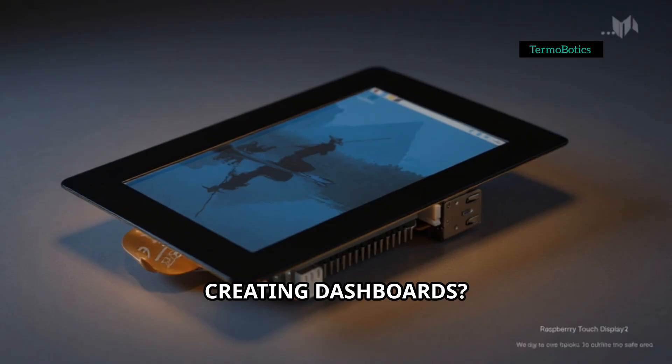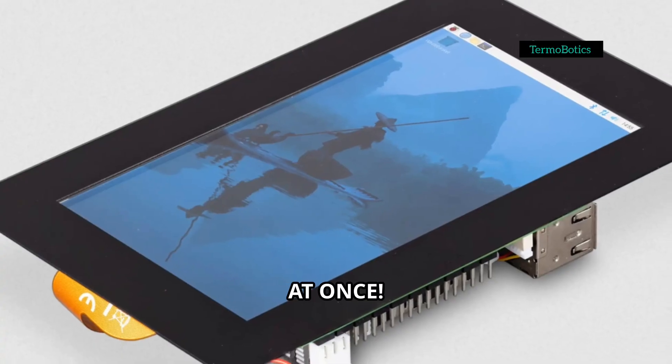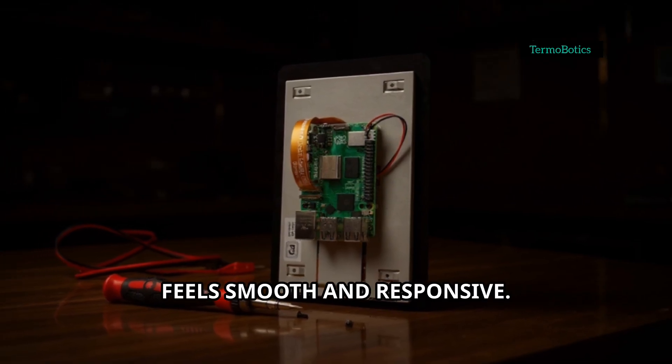Watching videos or creating dashboards? This screen's got you covered. It supports true multi-touch, up to 5 fingers at once. Whether you're pinching to zoom, swiping through menus, or running custom gestures, this display just feels smooth and responsive.